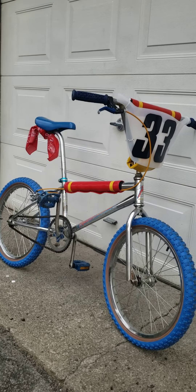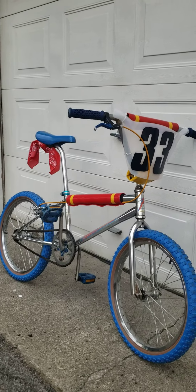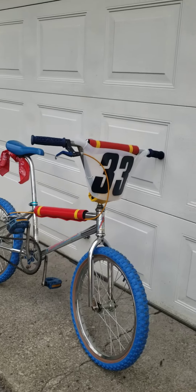It's not a Mongoose, but for all intents and purposes it does the job, and I'm very happy with it. It looks as good as I can get.